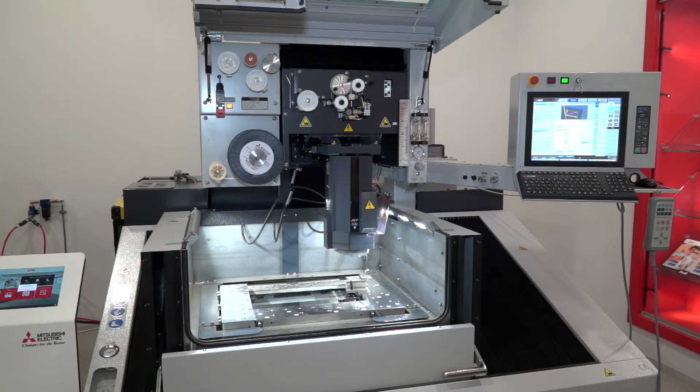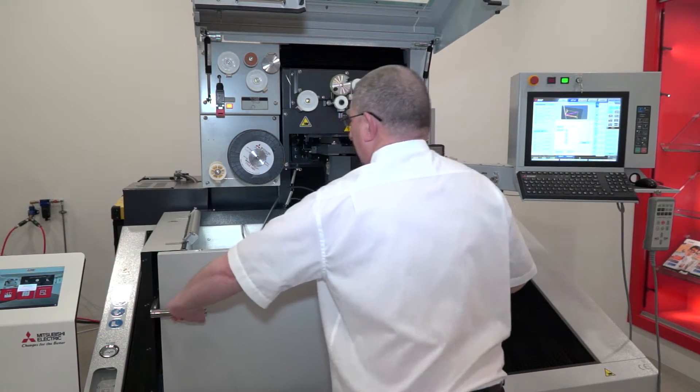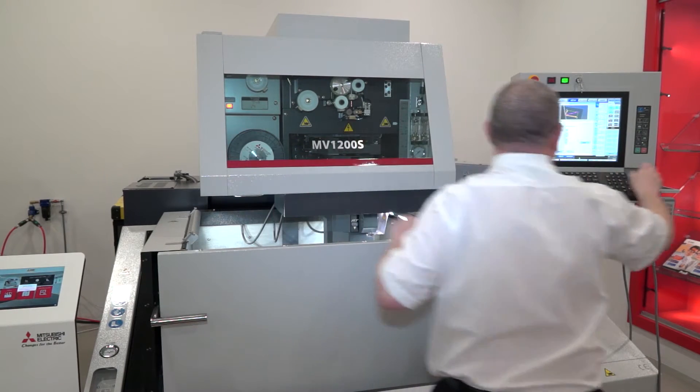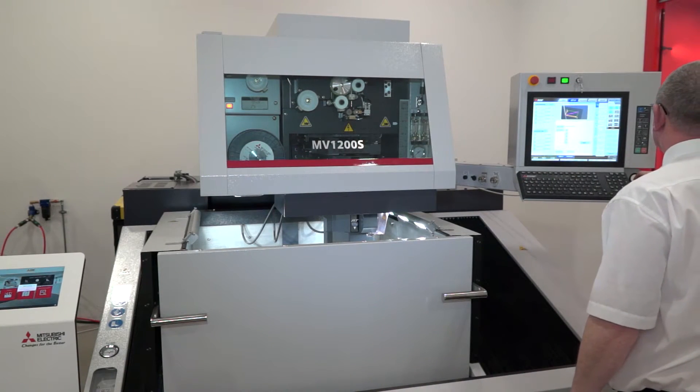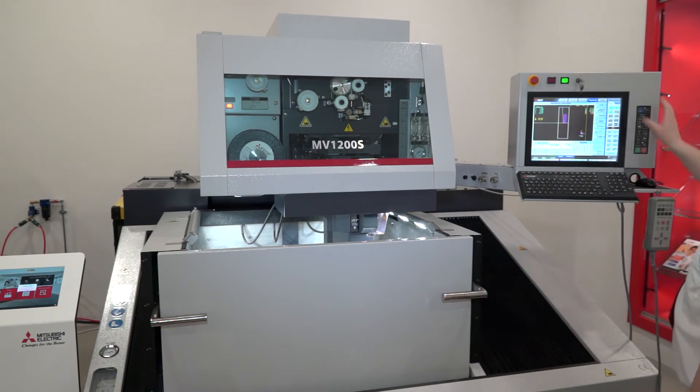HK Technology are the exclusive dealer for Mitsubishi EDM — as a business, how much experience have you got with this type of technology? Myself and my colleague in applications, between us we have over 40 years' experience in applications plus time in the job shop or tool room, and our service engineers also have more than 40 years between them — so a wide range of experience spanning a wide range of products.